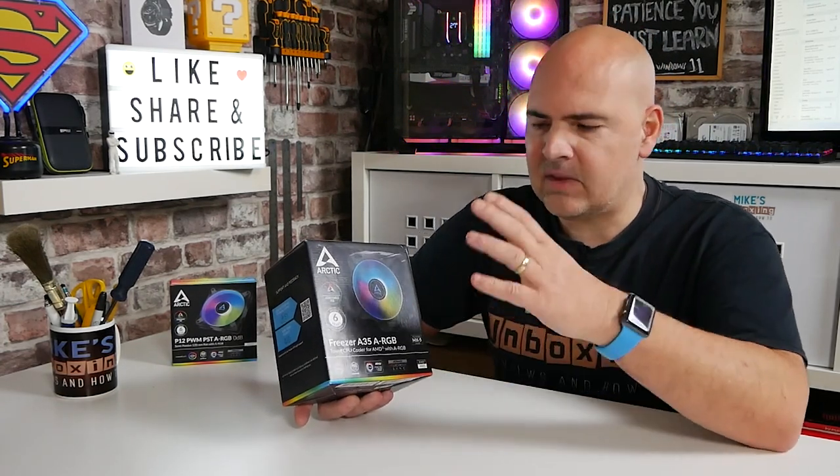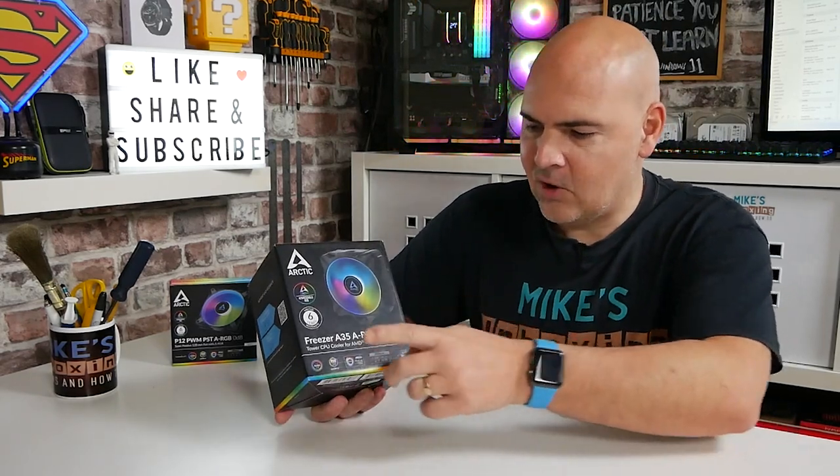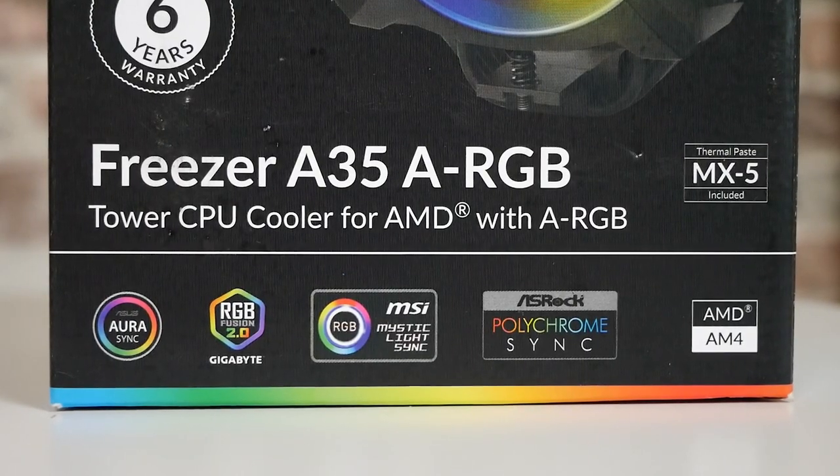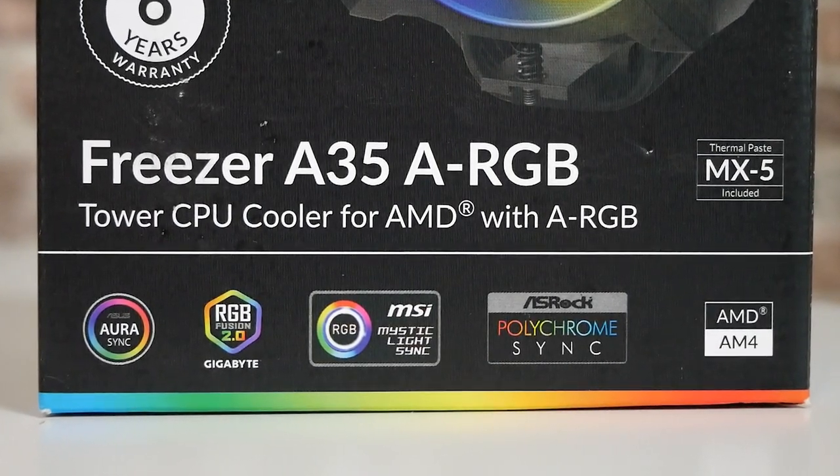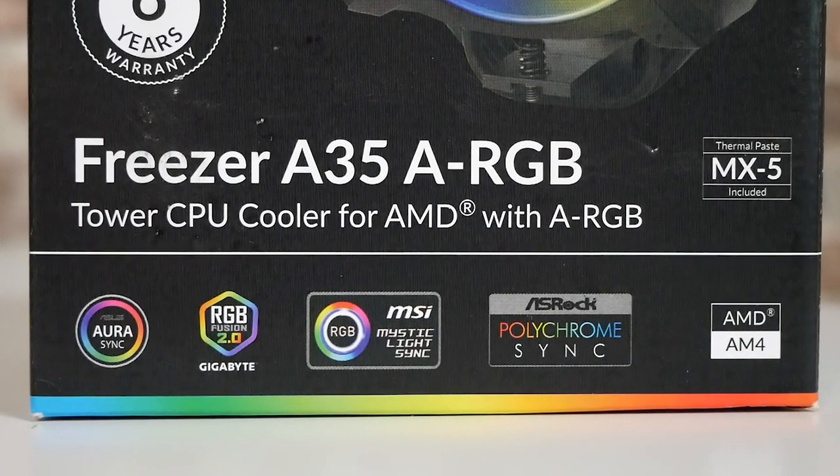Whether you're on Intel or AMD, this particular model will have you covered. They've split the SKU into two parts primarily to avoid waste in materials and to make fitting a lot easier. When you take a look at the fitting kit on this, it is absolutely fantastic — possibly one of the best packaged coolers I've ever seen. On the bottom it supports things like Aura Sync, Gigabyte RGB Fusion 2.0, Mystic Light, and Asus Aura Polychrome Sync.